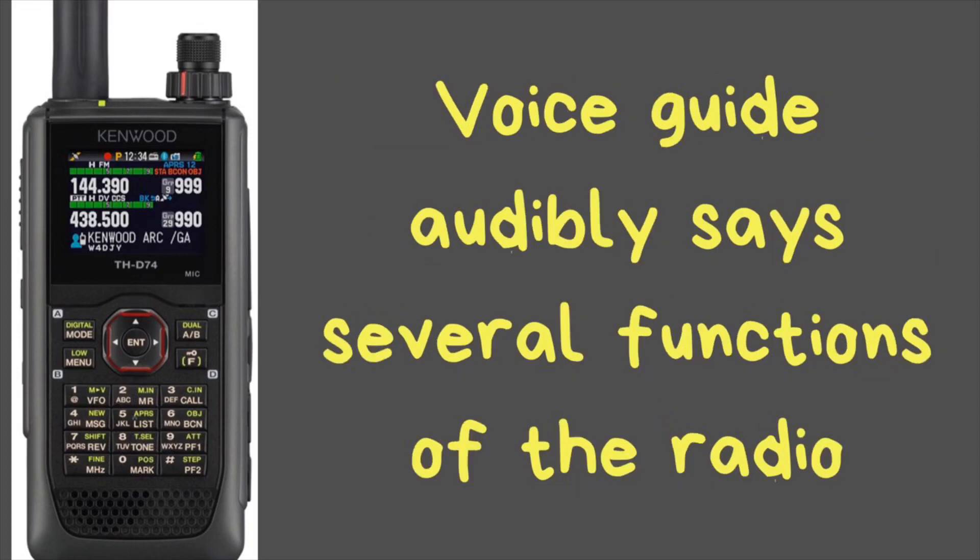It has a voice guide built into the radio, which is a great feature especially for those who are visually impaired. There are a multitude of options that it will speak out, including your memory channel, the frequency you're on, and incoming messages — several features that will announce what the radio is doing, which is again excellent for the visually impaired.